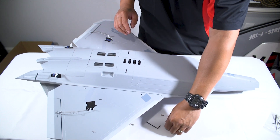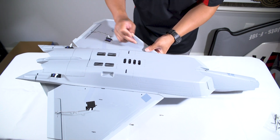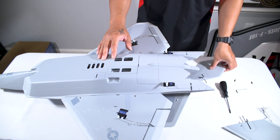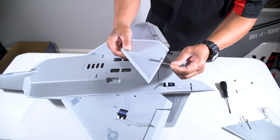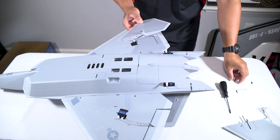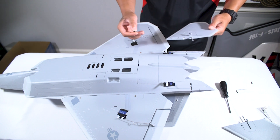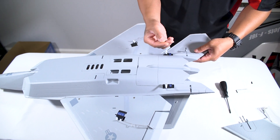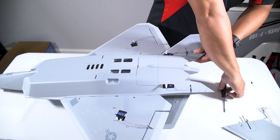Now that we've got the wing halves in place, we're going to take our M3x10mm bolts and, using the supplied Allen key, bolt the wing down. The next step is to install the horizontal stabilizer — this is a full flying stab. There is a flat spot on the rotating shaft, so we want to make sure when we take our M3 bolt and screw it down, it sits flush into that flat spot. We slide it in place and install our M3x12 bolt — you'll need a Phillips screwdriver for this.